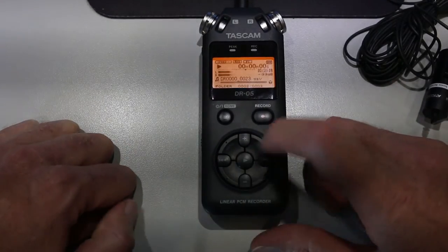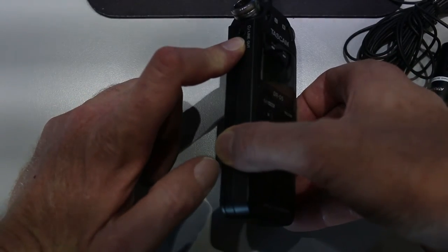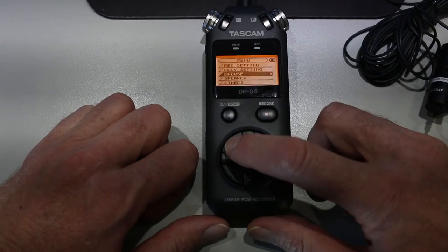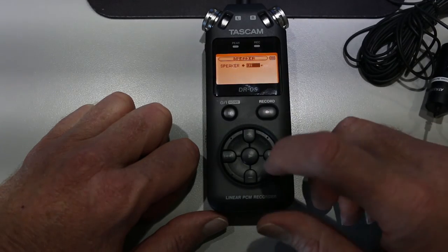If I click play, it will play through my headphone jack which is over here on the left side — which is currently not connected. If you have headphones, this is the very best way to hear the sound. If you don't, you can go back to the menu, go down to speaker, click the right arrow, and you can activate the speaker by switching it to on.